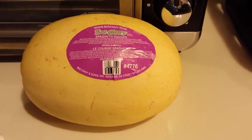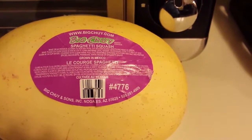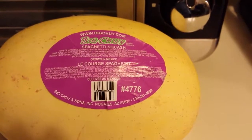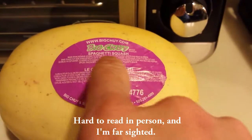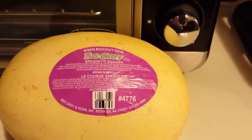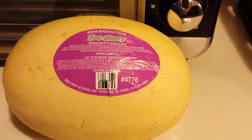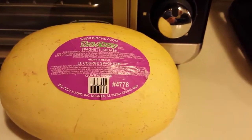I want to show you something really cool about this squash I bought the other day. On the label here, it actually explains how to prepare this squash whether you're going to put it in an oven or even a microwave. This actually didn't cost me much at all, maybe a couple of dollars, if that.